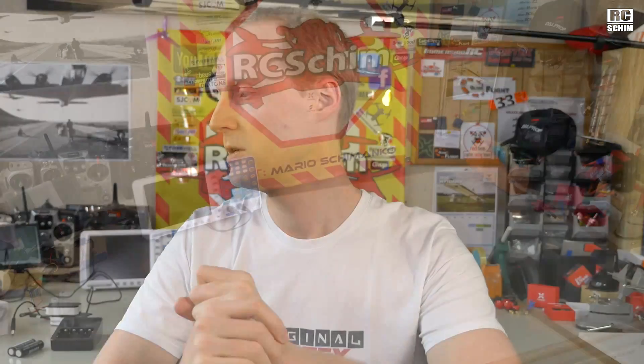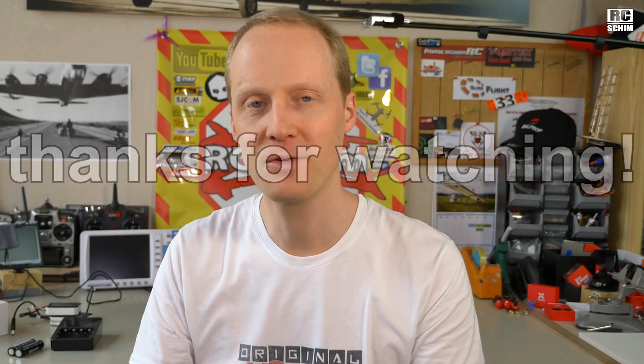That's the little studio tour. Thanks for watching. Make sure to subscribe and hit the bell icon to get notifications for my videos. Check back next week. Thanks for watching. Bye.